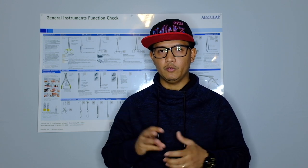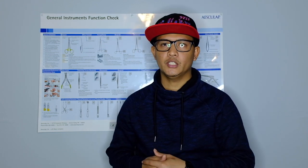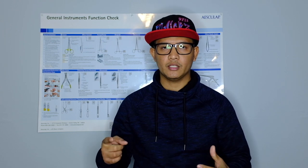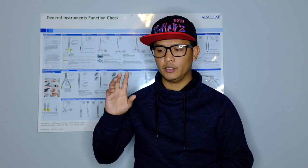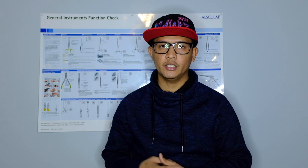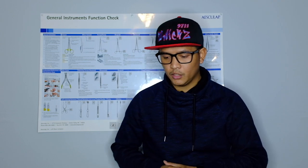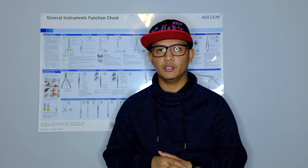As a sterile processing technician, you can work mainly at a hospital, or at smaller clinics that reprocess instruments — such as a GI clinic where you'd handle flexible scopes, or a GYN clinic where you'd reprocess vaginal specs or vaginal probes.